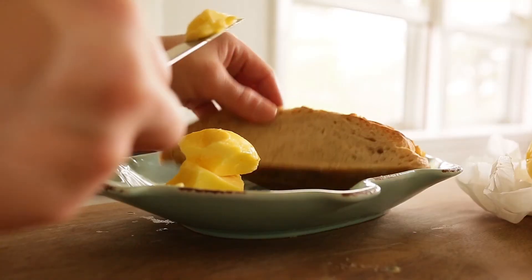Alright, I hope you've enjoyed this video on making homemade butter. I'd love it if you gave this video a like and subscribed to my YouTube channel for many more homesteading videos to come.